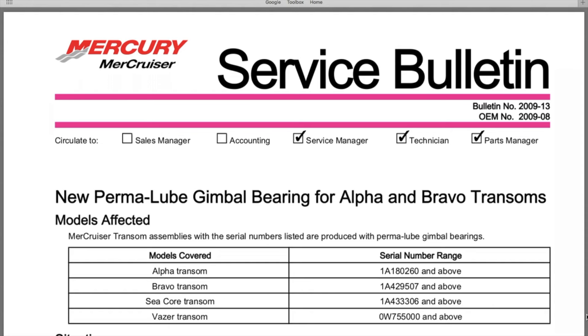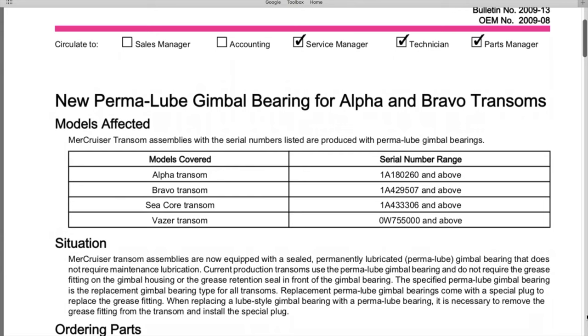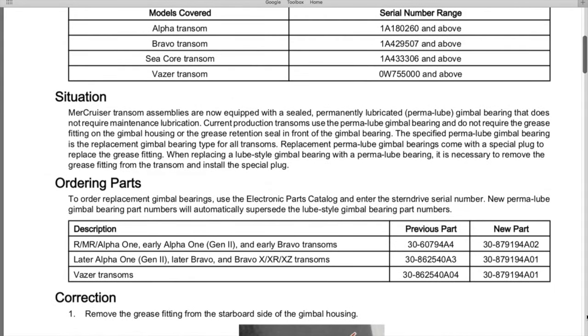DIYers, here is the Mercury Mercruiser Service Bulletin number 2009-13, OEM number 2009-08, sent out to all service managers, technicians, and parts managers. This is the new permaluke gimbal bearing for Alpha and Bravo transoms. The situation states: Mercruiser transom assemblies are now equipped with a sealed, permanently lubricated — permalube — gimbal bearing that does not require maintenance lubrication. Current production transoms use a permalube gimbal bearing and do not require the grease fitting on the gimbal housing or the grease retention seal in front of the gimbal bearing.